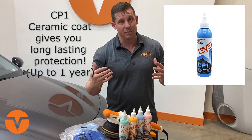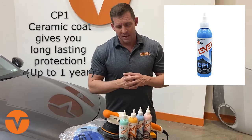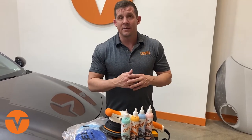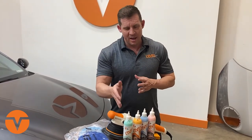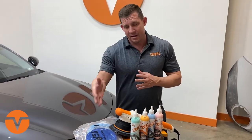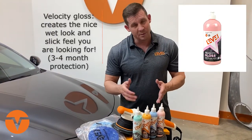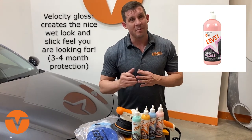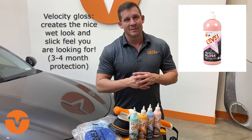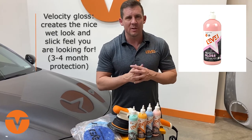CP1 is a ceramic — it likes heat, and it will last through summer weather and outlast a lot of leading brands that are just topical applications. If you're looking for a wet, great-feeling, good-looking wax finish after going through the correction process with a microfiber or dark blue pad, finish off with Velocity Gloss. Lower the speed, apply it with our finishing foam pad in baby blue, run the DA Leveler at a slower speed, and get that nice wet look and great slick feel with three to four months of protection.